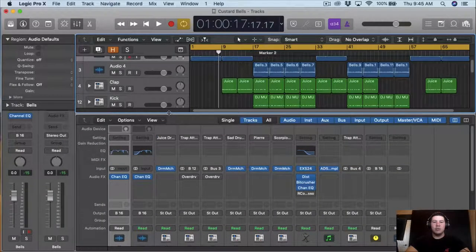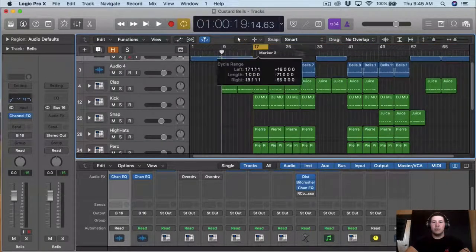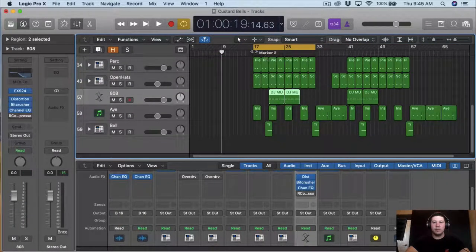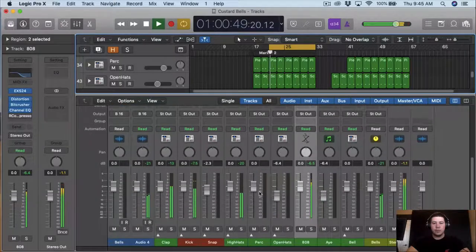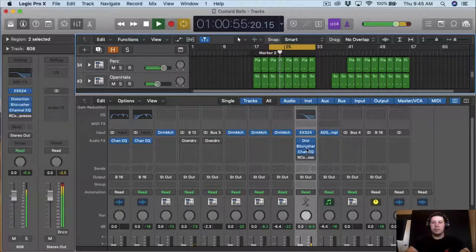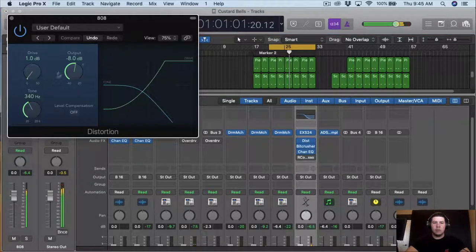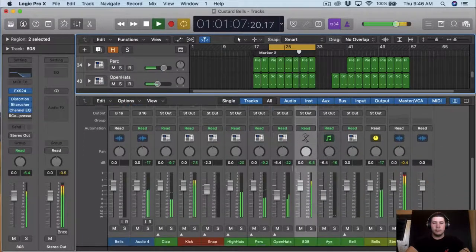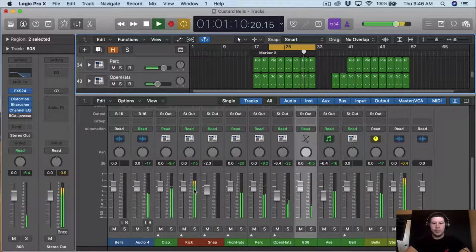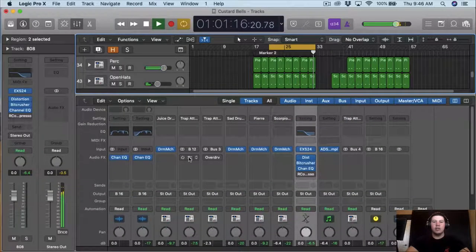So the loop is actually getting bussed to bus 16 and this is going to be the one I really control. So all I did was just EQ it. And then from here I want to move on to the 808s. So we're just going to level everything before we actually start EQing and compressing. I want to bring that down a little bit. Now I want to work on the kick — the kick is good where it's at.